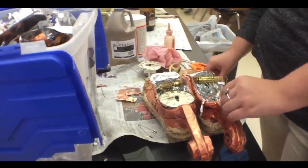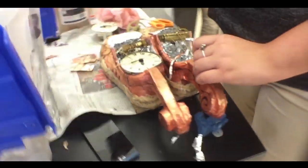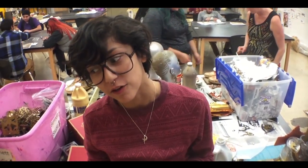Our lovely student working on her music. Our theme all together is steampunked for all four of our shoes. Sadly, our fourth one is a work in progress right now. These are our three ones so far.